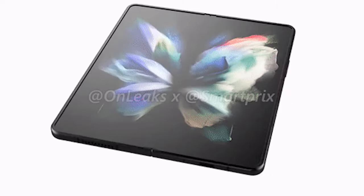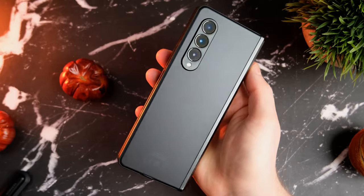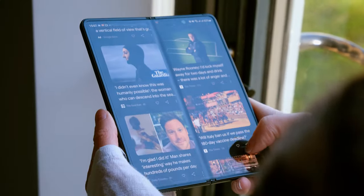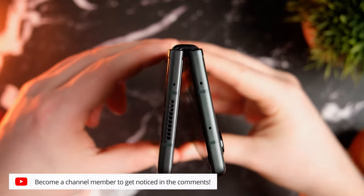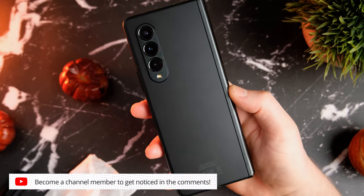Moving on, it's looking like the Z Fold 4 will be getting wider but shorter — a smart move in my opinion that will solve a lot of the issues many had with the Z Fold 3. As far as the cover display goes, it's being said that it will get slightly larger and could be as big as an iPhone 13 mini, which is something I can definitely live with and a very welcome addition.